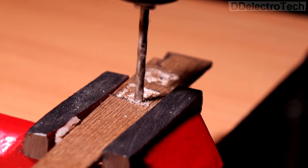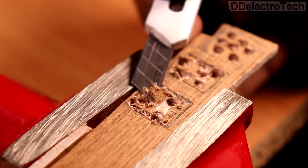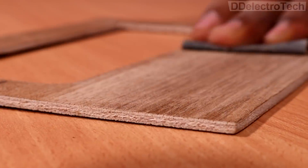In order to place the CPU ports properly, I have drilled a few holes on the ply using a drill machine, and then finished the cutting using a utility knife. Then I smoothened the wood surface with sandpaper.